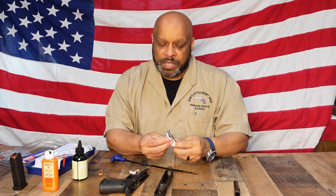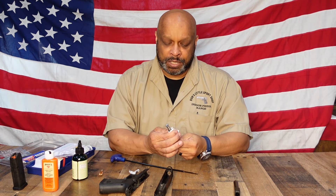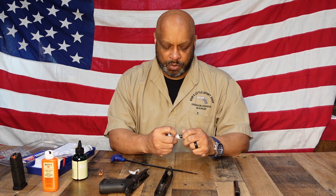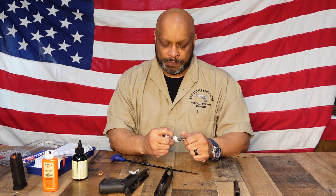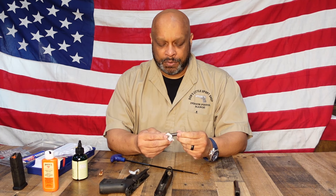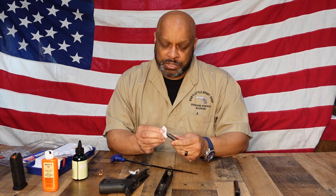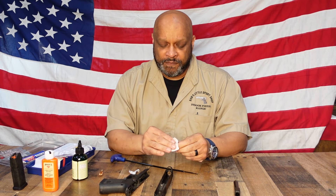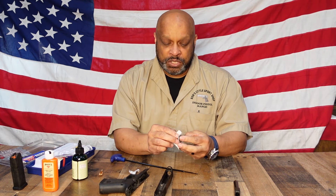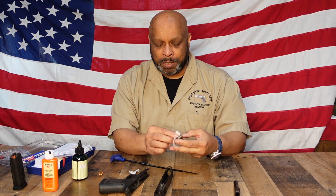Now you want to clean the recoil spring assembly. This is probably the easiest thing to clean — all you want to do is get inside the spring assembly and remove any fouling that's on there. This does not come apart; if you were to take this apart it is no longer any good and you would have to purchase a new one. You'll clean that and as you can see it's getting off a decent amount of fouling. I didn't change my patch for this because if you changed your patch for everything you're going to run through patches like nobody's business.